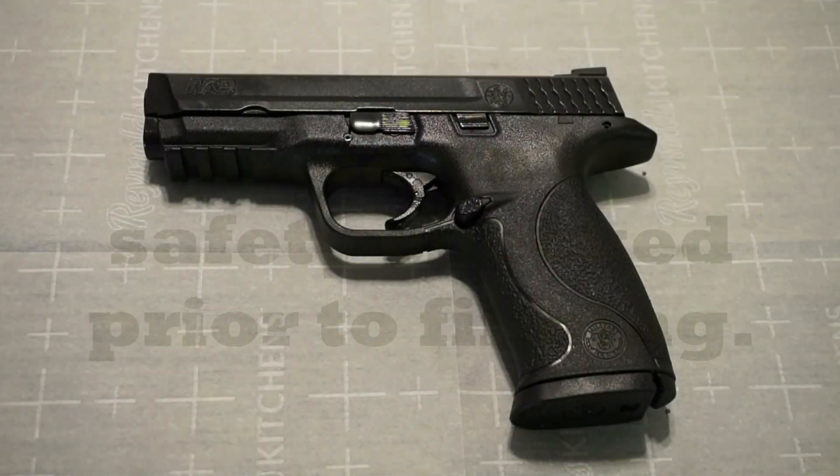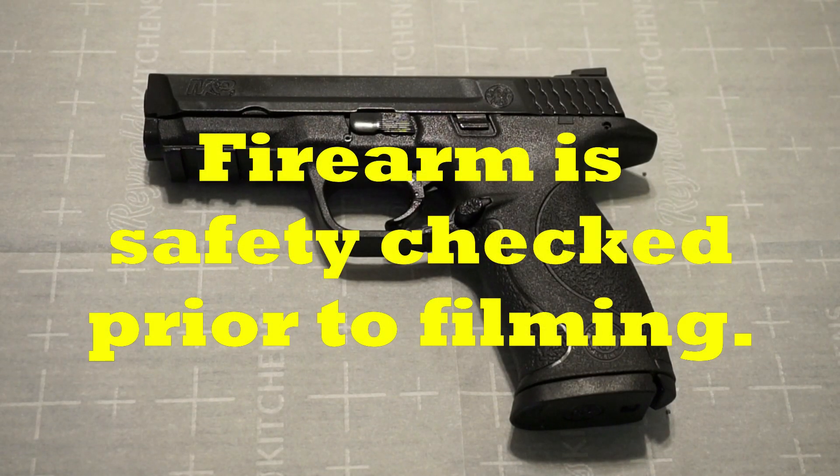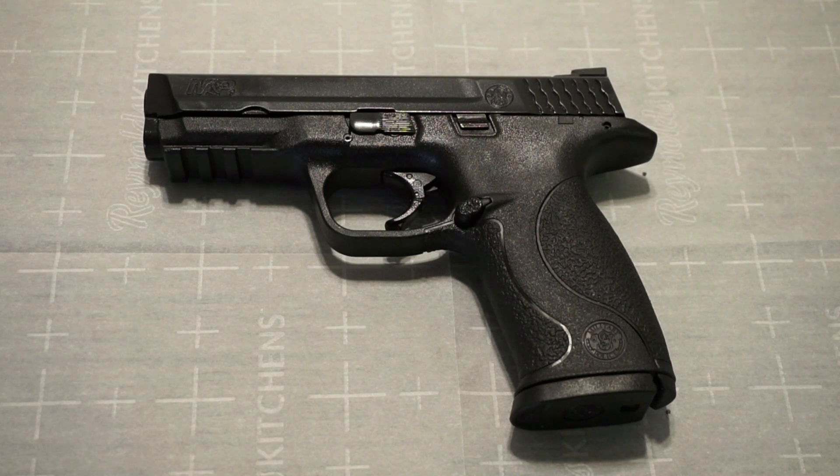Hey guys, what's going on? This is Travis P11. I'd like to welcome you back to the channel. Today we're going to come back and revisit an old friend. This is the Smith & Wesson M&P 9 — the original M&P style, not a 2.0. There are countless variations of this pistol out there. One of the reasons why I wanted to come back and revisit this pistol is I don't feel like I gave it a fair enough overview the first time I took it out back in December 2016.